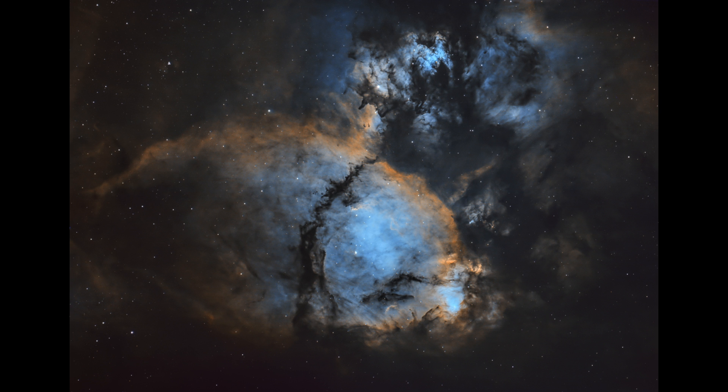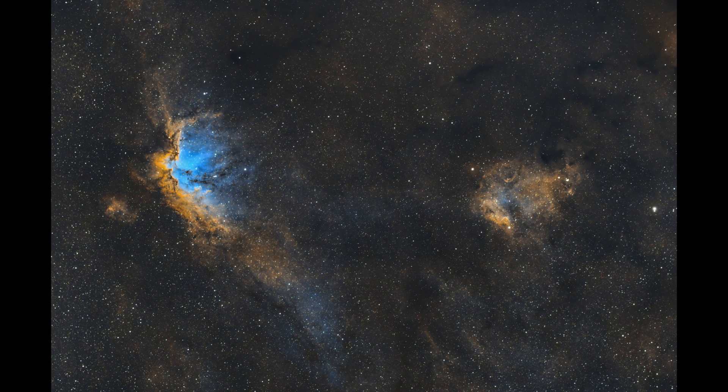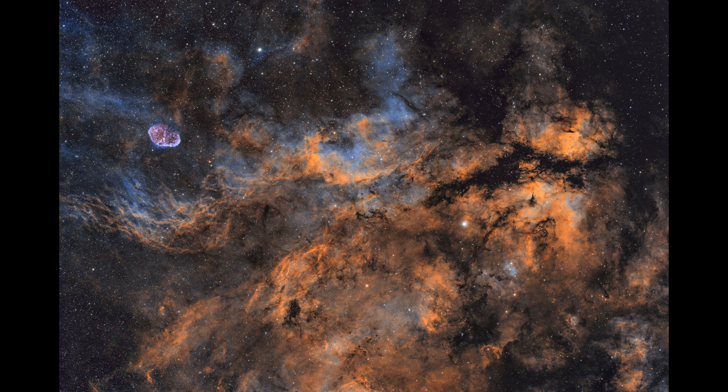Those were the four images I wanted to share with you, taken with four different telescopes. Please let me know which is your favourite in the comments below — do you agree that the Sadr region with the Crescent Nebula was the best image, or do you prefer one of the others? Thank you so much for watching, I really appreciate it. If you haven't already subscribed to this channel, please consider doing so. And if you've enjoyed this video, please do hit that like button. Thank you guys very much, and I will see you in the next video.